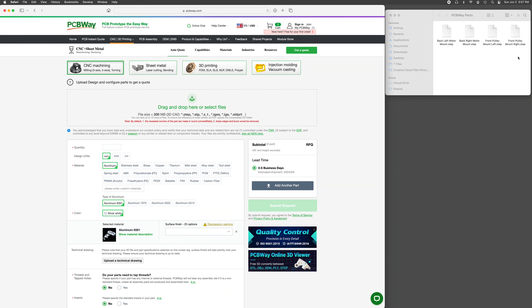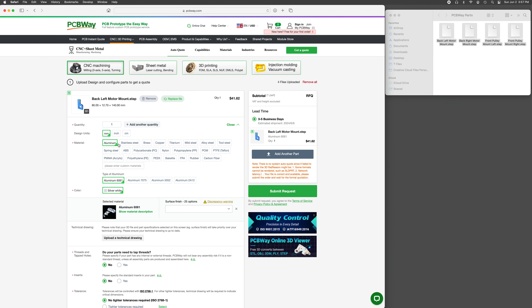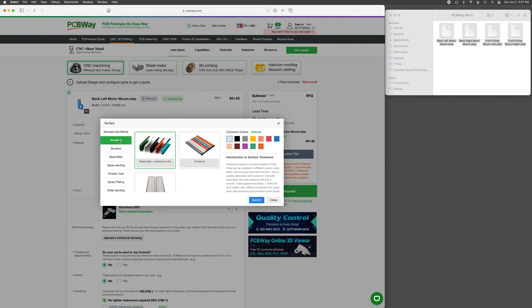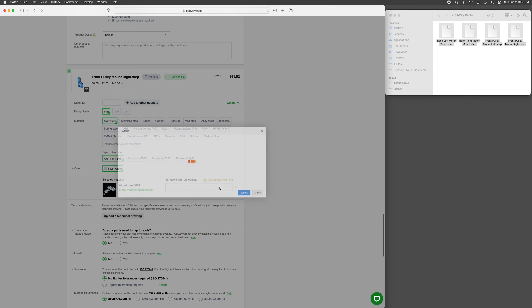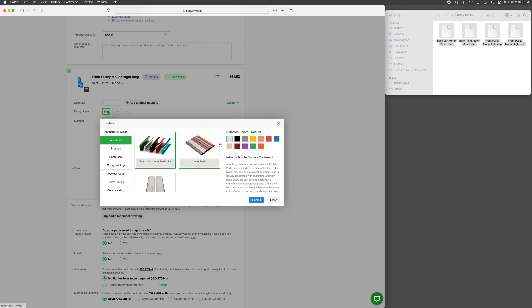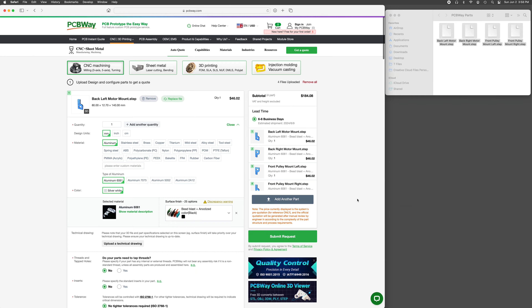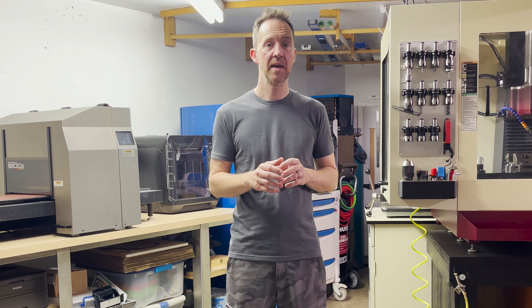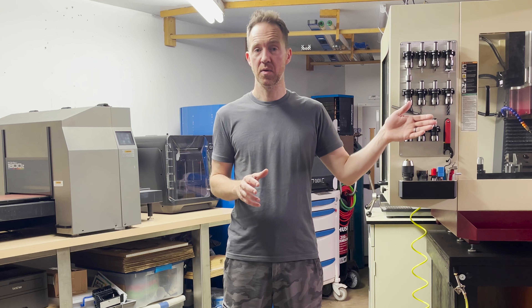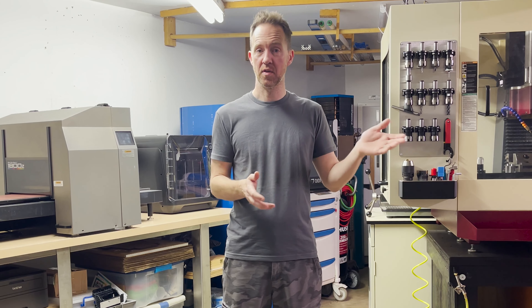I just exported the STEP files from Fusion 360 and then drag and drop the files on their website, select the quantity and material. They also offer a number of different finishing options for machine parts. I went with bead blasting and black anodizing and the parts look amazing. It took 26 days to receive the 33 finished parts from the date of ordering. There was some extra processing time because of the finishing options I chose. I'll be sharing all my custom aluminum parts for the project on PCBWay when it's complete — it'll just be a link where you can go there and order the parts if you want.